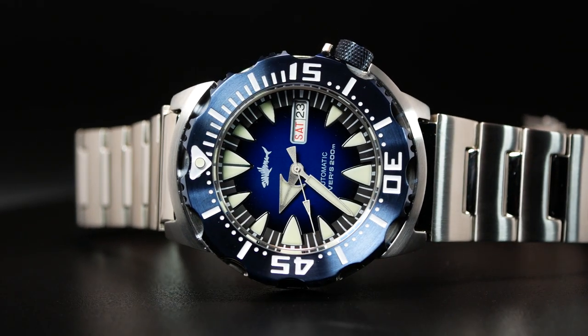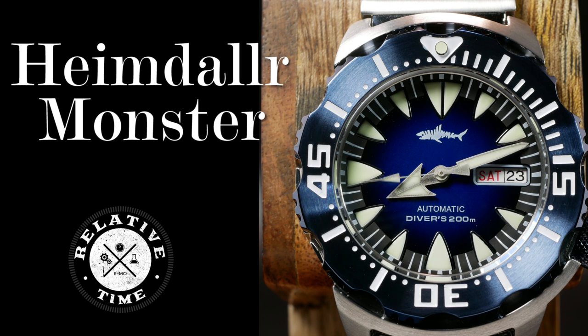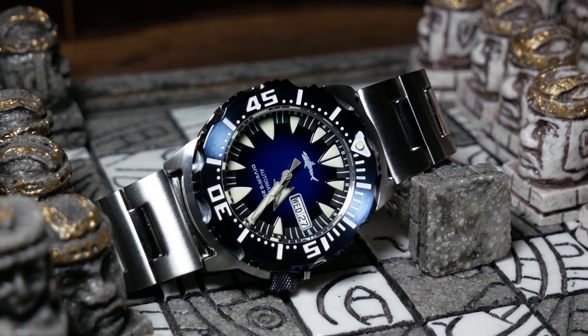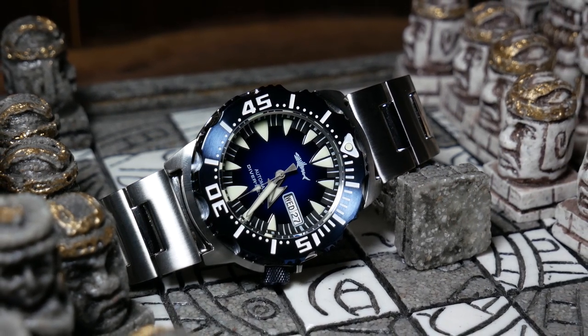Welcome back. I'm Shane, this is Relative Time, and today we are talking about the Heimdallr Sharky Ocean Monster. If you're not familiar with Heimdallr, they're a Chinese brand that can be found on AliExpress as well as their own website, and they mostly focus on homage watches.